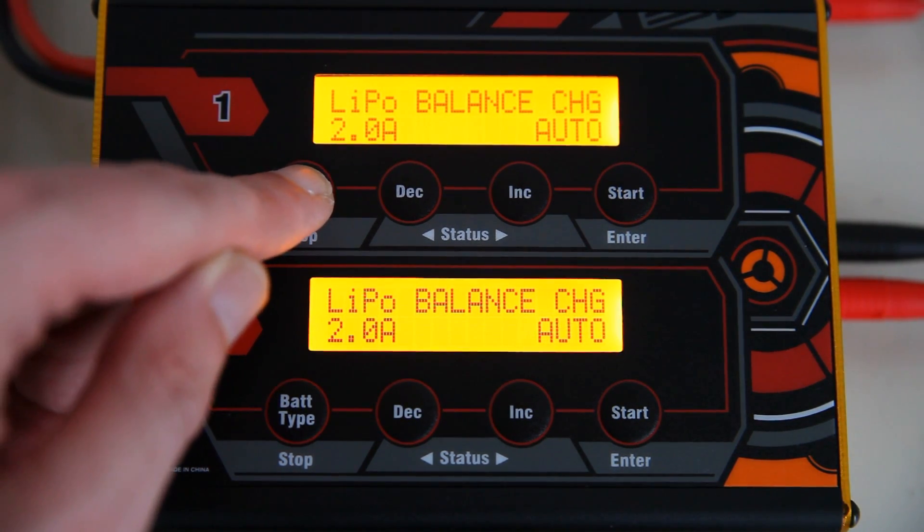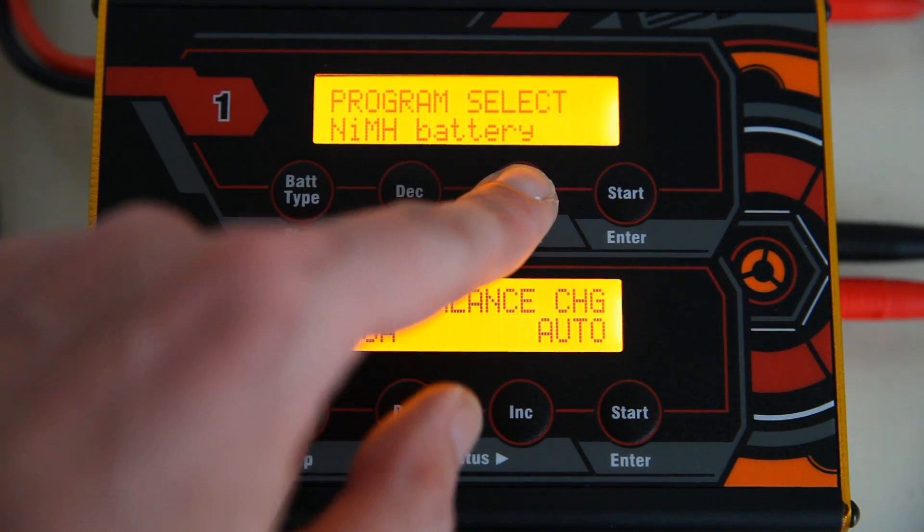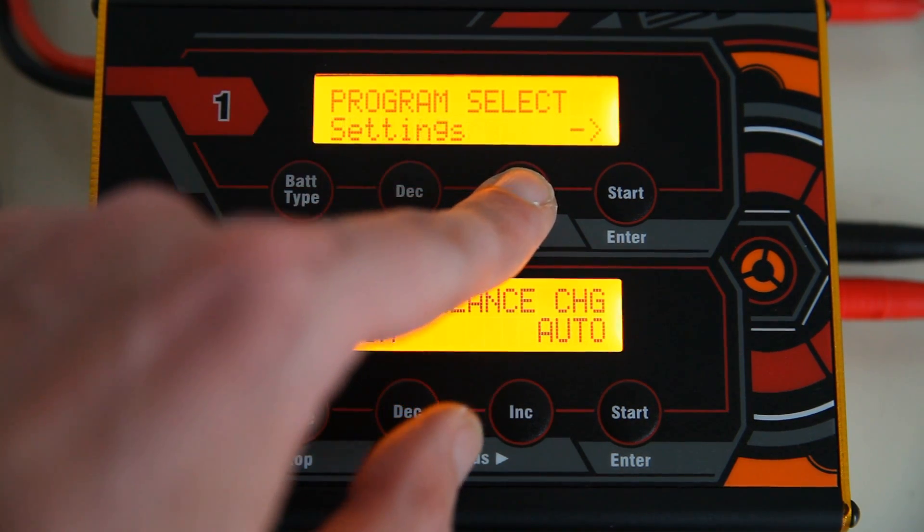Of course you can charge lithium batteries, NiMH, and NiCd/LiFe batteries as well.